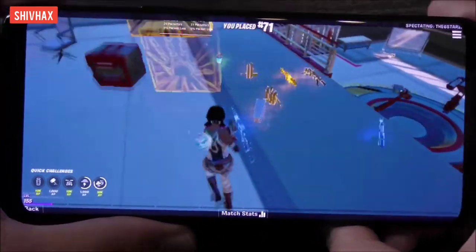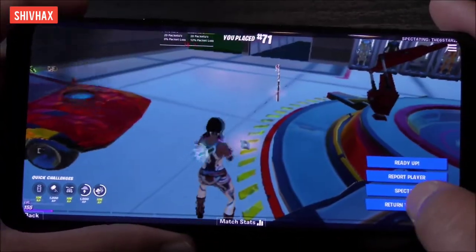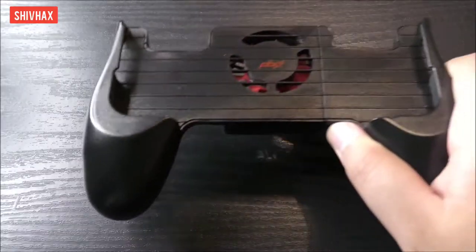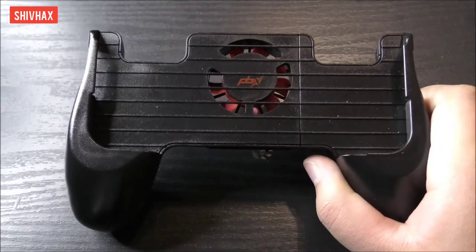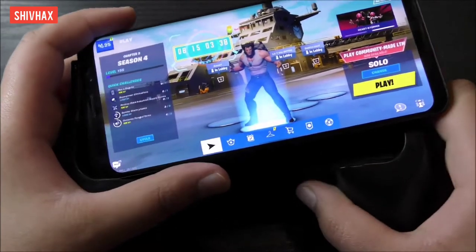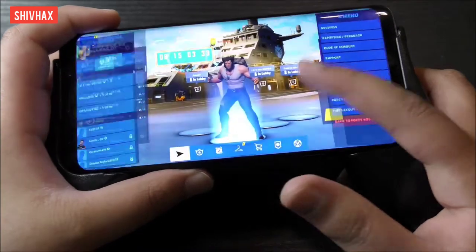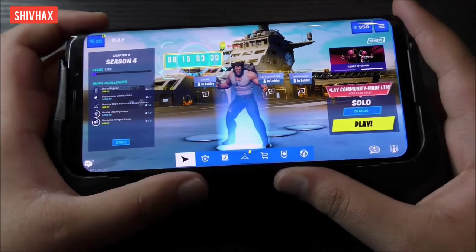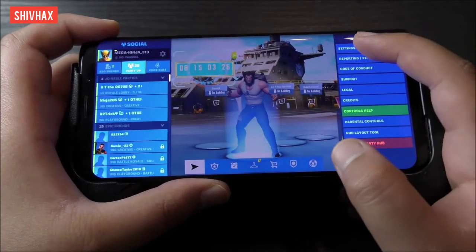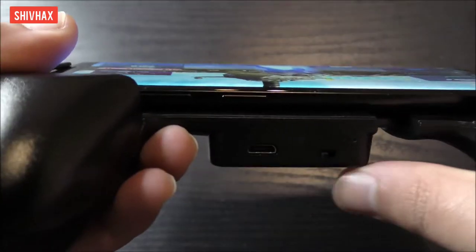So now I'm going to compare it with the mobile cooling controller. There is the controller — let's insert the phone. One really important thing: you should remove the phone cover before inserting it, because you want to cool your phone, not your cover. My settings are still the same, and let's turn on the fan.